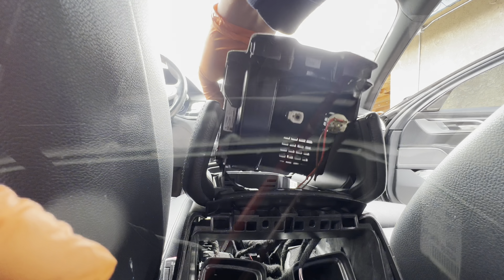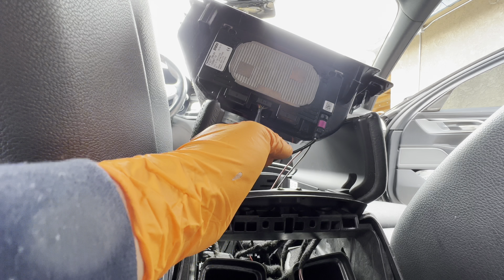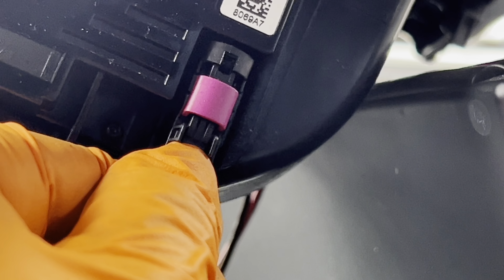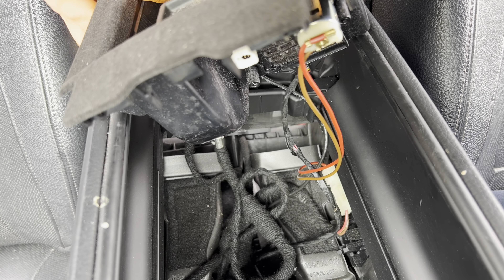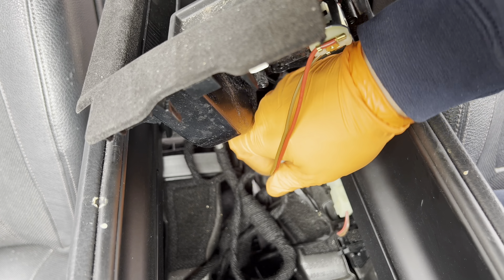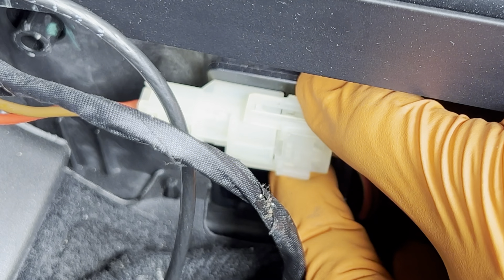Lift up the rest and you'll see another connector off to the side. There are two connectors here for the wireless charging pad. Starting with the connector on the right side, push in on the tab to release it — there are no locking tabs, just grab the connector and pull it down. Now the only thing holding it on are the power and ground cables for the 12-volt cigarette lighter. Go down further inside to find the connector, grab the top and bottom to undo the latches.